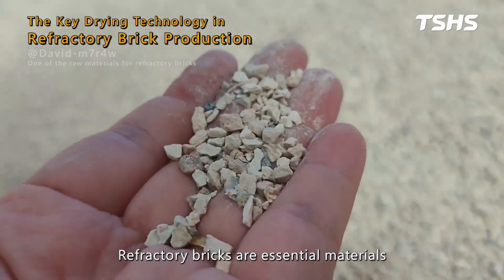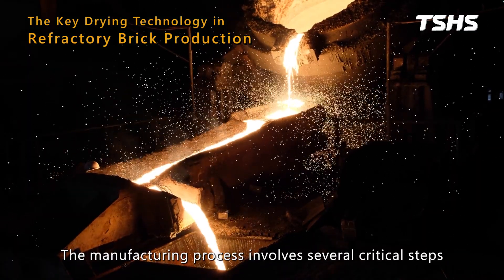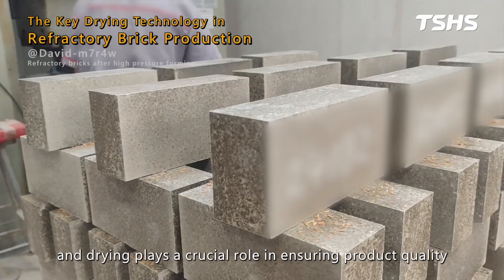Refractory bricks are essential materials used in high-temperature industries such as steel, glass, and cement production. The manufacturing process involves several critical steps, and drying plays a crucial role in ensuring product quality.